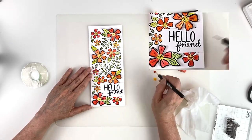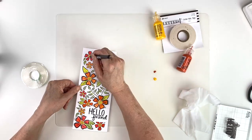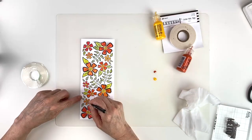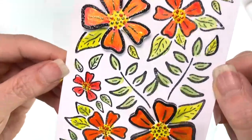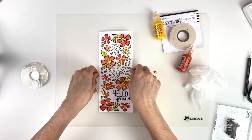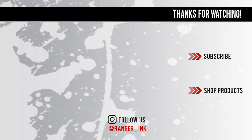I'll finish this up. You have this beautiful card with a pearlescent shine that your friend would love to receive. We have a link in the description box below to the full supply list. Don't forget to subscribe to our channel — thank you again for watching and I'll see you next time.